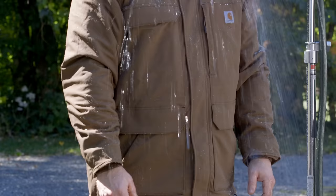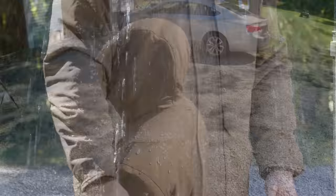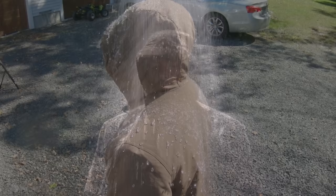As you can see, the water beads up and falls right off the jacket. This is perfect for the occasional rain shower, especially when it's slushy or snowy outside — it works really well in those conditions. In my opinion, this is really second only to Gore-Tex when it comes to water repellency. It's really great.